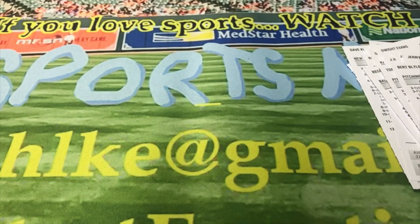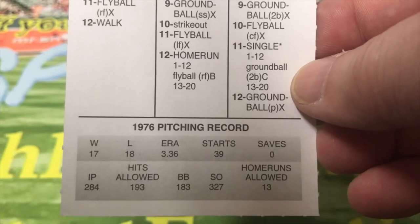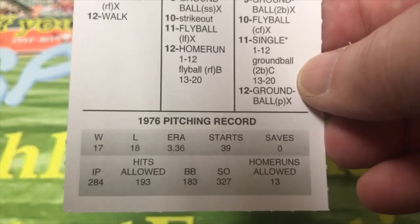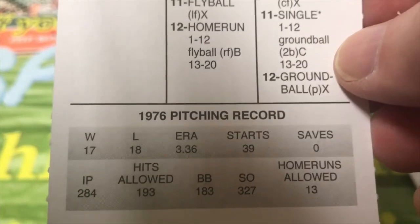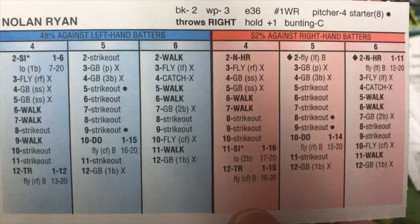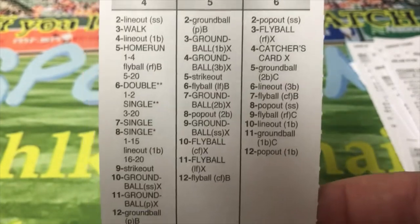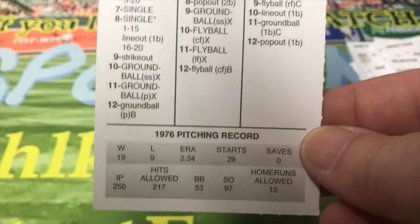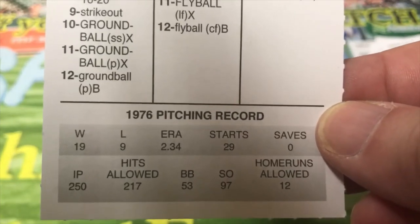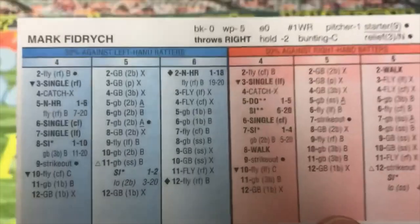Next guy we're going to look at is Nolan Ryan with California. He was 17 and 18 with a 3.36 ERA. He struck out 327 guys in 284 innings, but he walked 183. This is what he looks like on the back. And this look at '76 wouldn't be complete without Mark Fidrych — The Bird — his rookie year and only good year, where he was 19 and 9 with a 2.34 ERA. That's the front of the card and there's the back of the card.